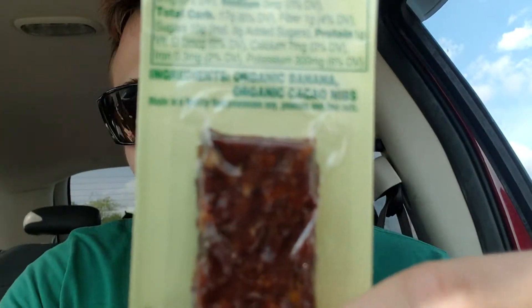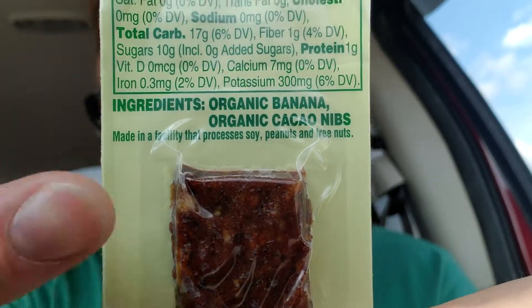It said it expires — it's August 16th. This expires in two days, so hopefully it doesn't taste too funky. And the ingredients are as follows: organic banana and organic cocoa.